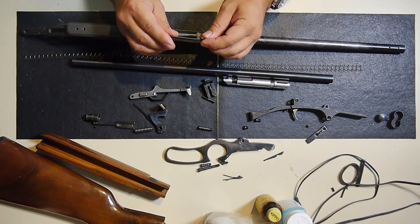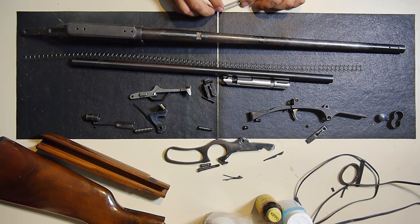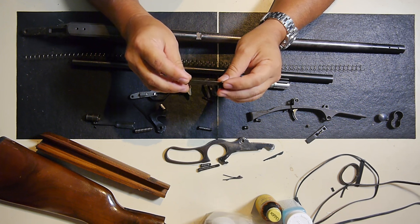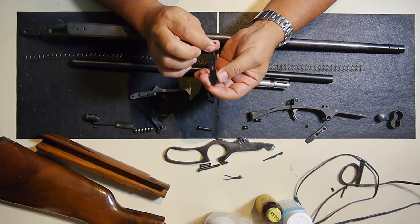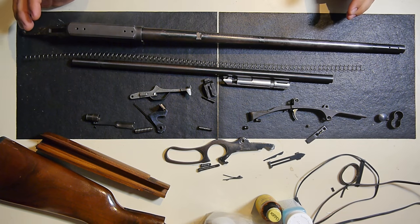I'll be inspecting this and looking at the flatness of the piece. I'll put it up against a square on a flat surface and all that, and see if I can bend it back a little.